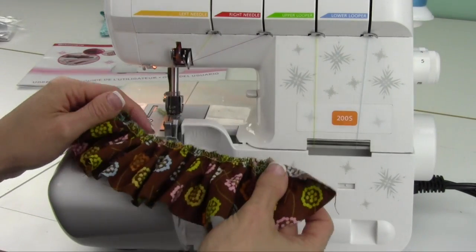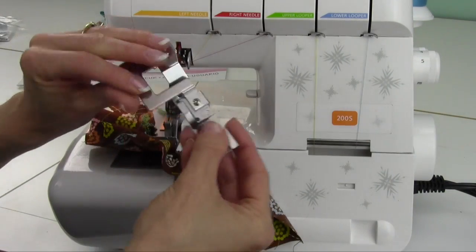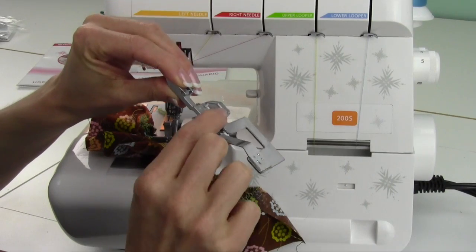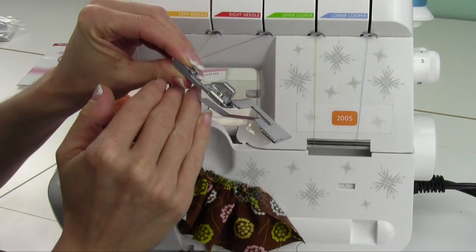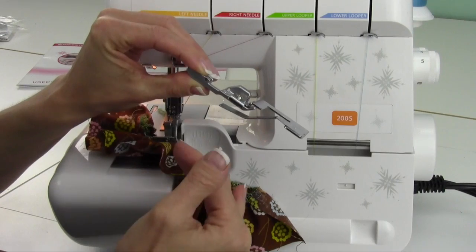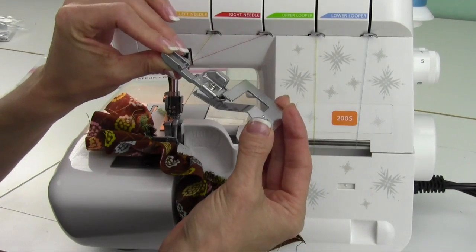If you want to be able to gather onto a base fabric, what you want to do is purchase the optional gathering foot and attachment. It'll have where you can put one fabric in that will be gathered, and the bottom layer will not be gathered. I will show you, in a separate video, how to use this optional foot.